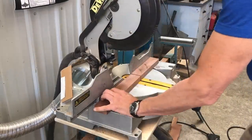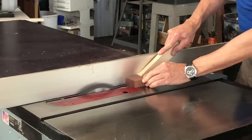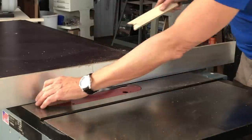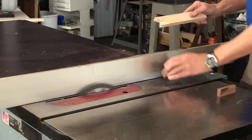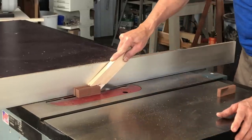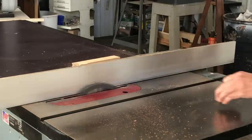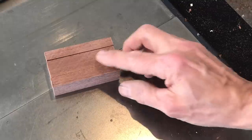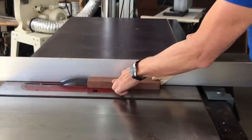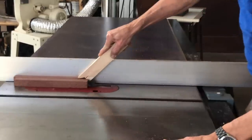I began by cutting the walnut stock into two pieces, one for the beam and one for the head. I cut the headstock into three pieces so that the center piece measured three quarters of an inch. I used the center piece to set the rip fence, and I then ripped the beam piece into approximately three quarters by three quarter inch stock.